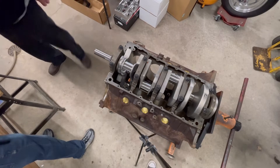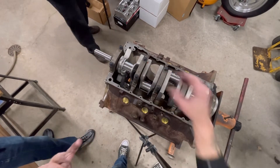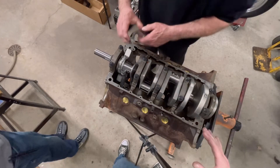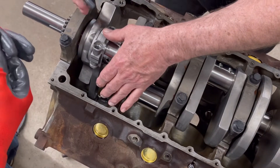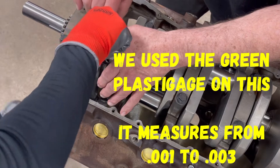All right, so what we're gonna do now is check the clearance and the tolerances on this rod journal. We've got some plastic gauge on there, and we're gonna get that tightened down just a little bit. Let me go check for the torque spec on that.